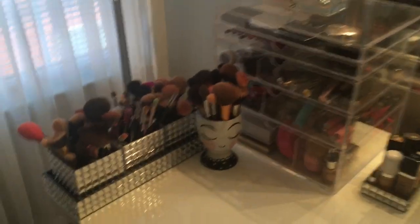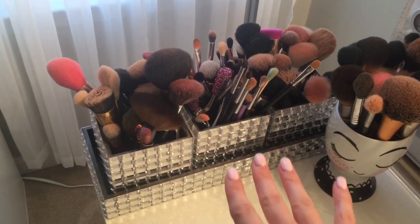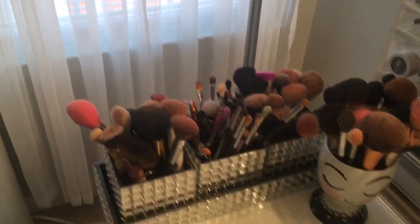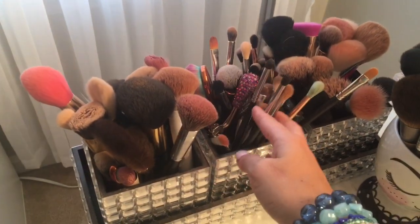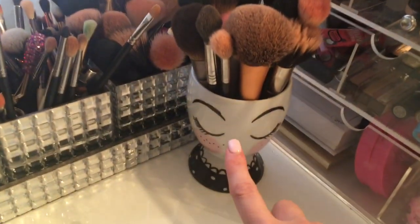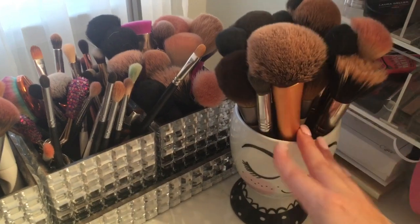We'll start up top. Over here, this is where I keep all of my brushes and I got these little holders from HomeGoods. I absolutely love them — they are just perfect for keeping all my brushes right in front of me. Usually I have my face brushes here, then all of my eye brushes here, and then some more face brushes. And then this little guy right here I got from Target — it's actually a pencil holder, but I thought it would be absolutely perfect to hold my brushes.